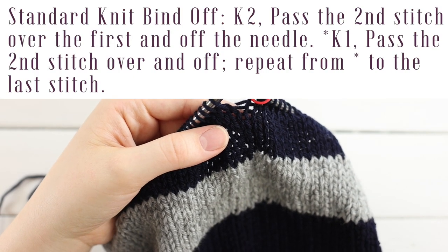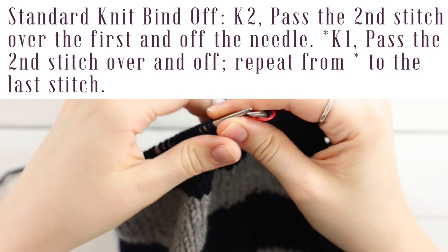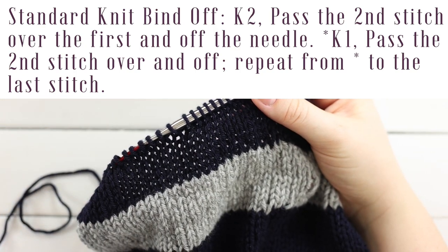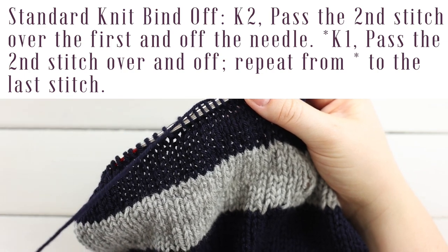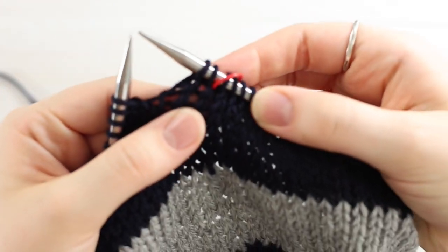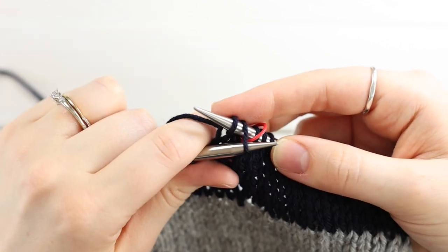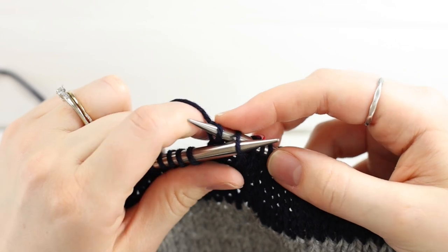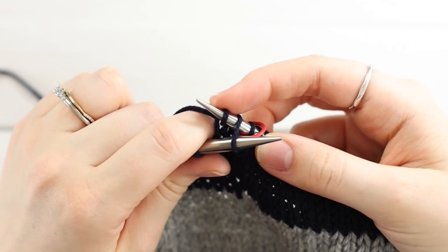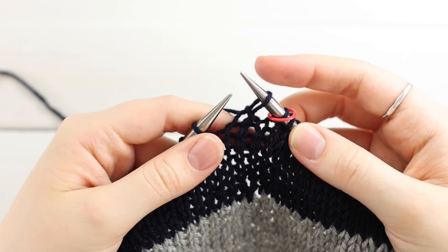For the bind off, we're doing a standard knit bind off: knit two, then pass the second stitch over the first and off the needle. I apologize that it's shown in dark yarn — I have a more in-depth video linked if you've never done a standard knit bind off. Knit the first two stitches normally, then with your left needle go into the front loop of the second stitch from left to right.